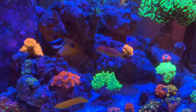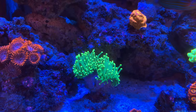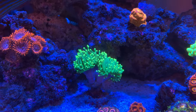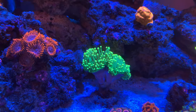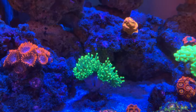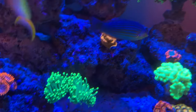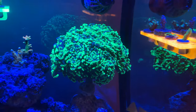Over on this side, here's another torch I picked up from Salty Dog — the moment I saw it I had to have it. It doesn't have a name but it has bright green tips with a darker green polyp. It's currently two heads and one of those heads is splitting into three. It's doing great, same time I got those two Aussie torches.